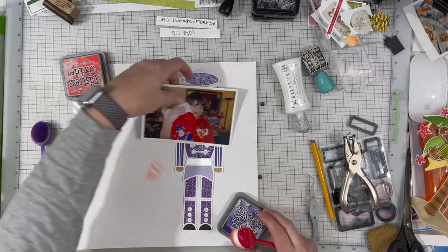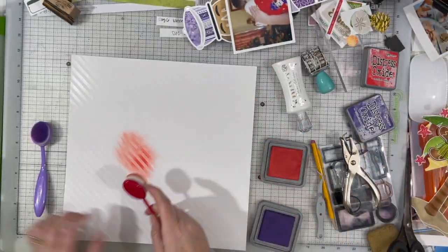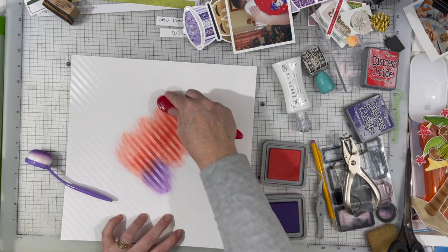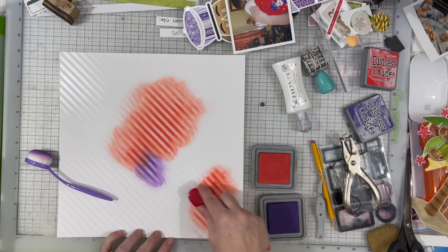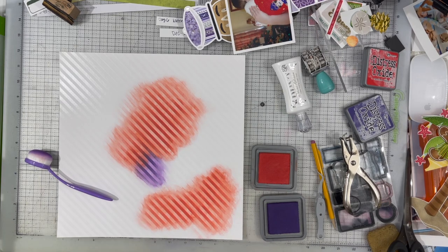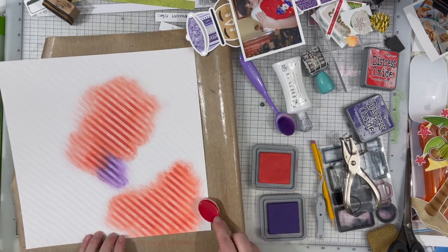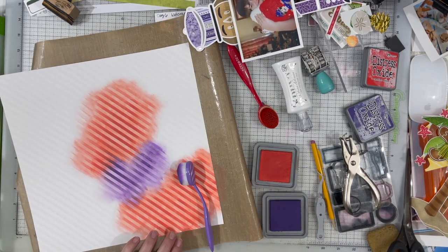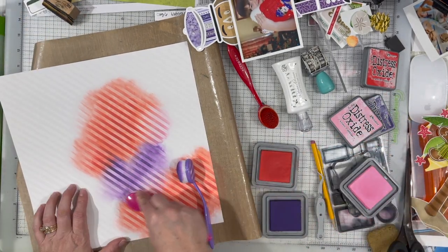So I started with this nutcracker background cut file and I wasn't really sure what I was going to do, but then I decided I wanted to bring in some red because I backed him in mostly purples — because that is what he looks like on my son's Christmas stocking. Today the theme is traditions. We have a tradition in our family of having all of our stockings knitted on a knitting machine that my grandma had. My mom took over the tradition and made the beautiful Christmas stocking with the purple nutcracker on it.